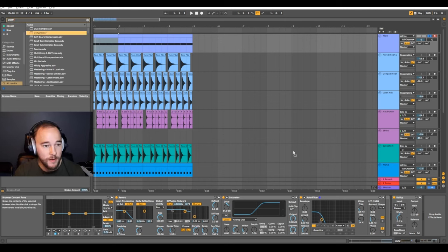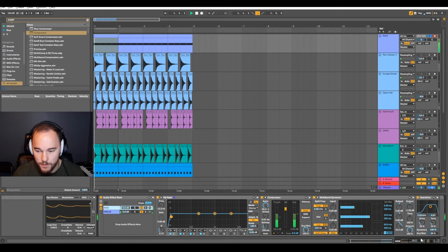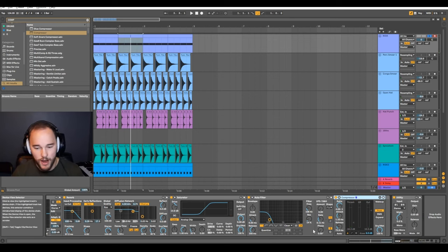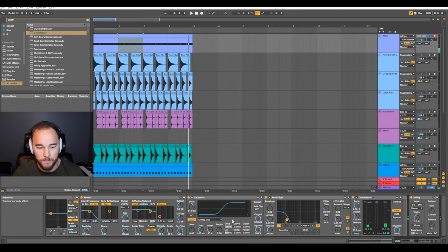Now we're going to add some sidechain compression to make room for that kick to punch through. Put a very quick attack, very quick release. It's not reducing back to zero because it's a constant sound, but we are getting quite a pump. I'm going to push the volume up quite a bit on the gain compensation. Let's turn our kick back on — super huge sounding! If you want to filter out more of the rumble, get more of a sub or more aggression, you can do that with the filtering and the saturation.